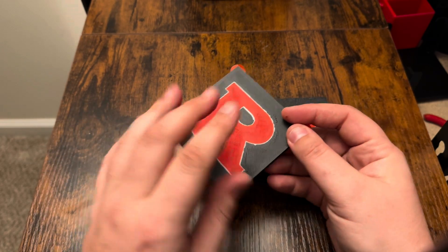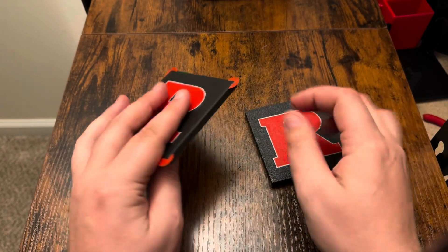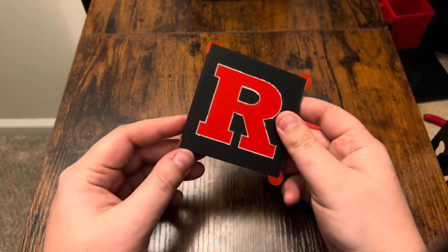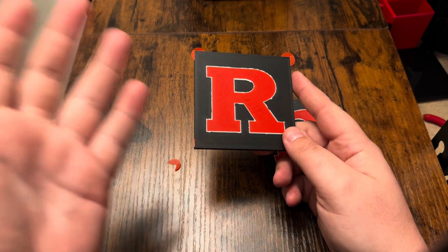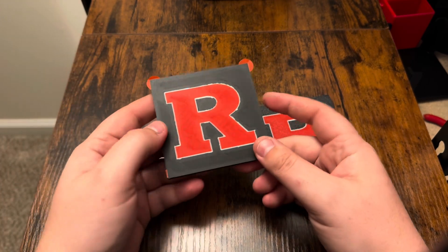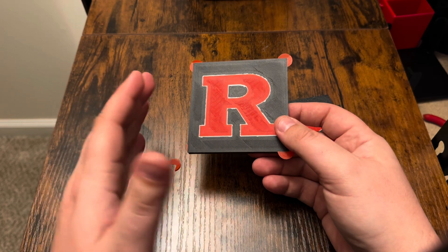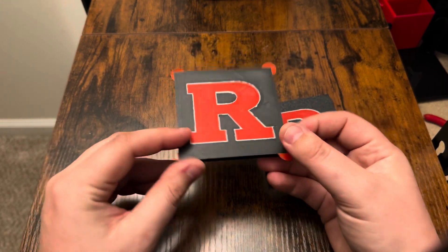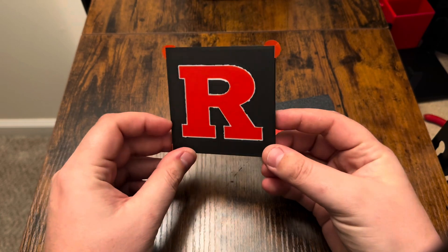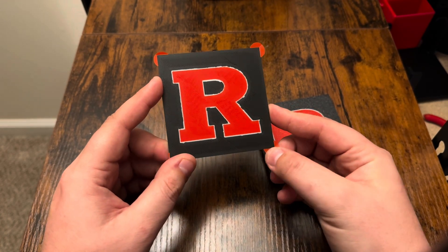I like this a lot. I don't know if it's perfect for coasters — I think coasters might be better with the textured finish — but this is going to be very useful for my wall art. Things like signs where you want a nice flat, almost matte finish, this will be perfect. Definitely exciting that I'm going to be able to use this in different ways.